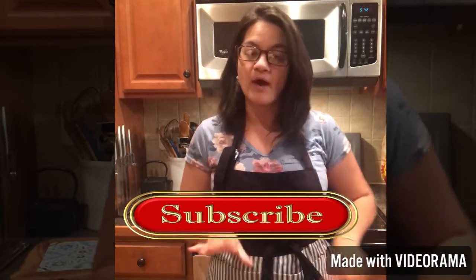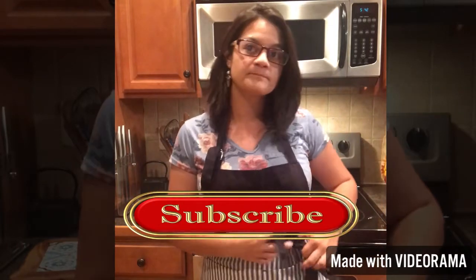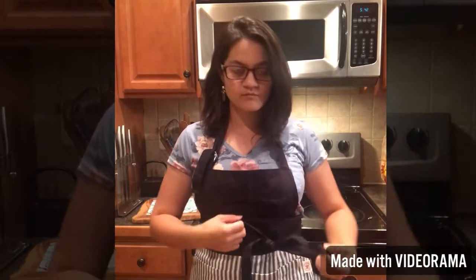Before we get started, just click that subscribe button down below. And make sure the little bell next to it is set to notifications — click that one too so you'll be notified every time a new video pops up.